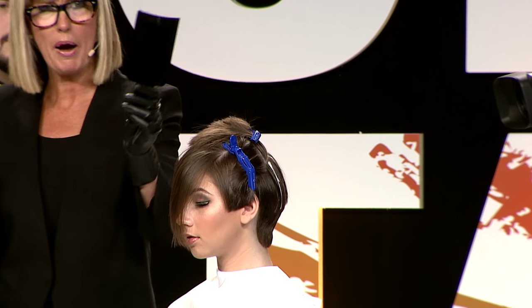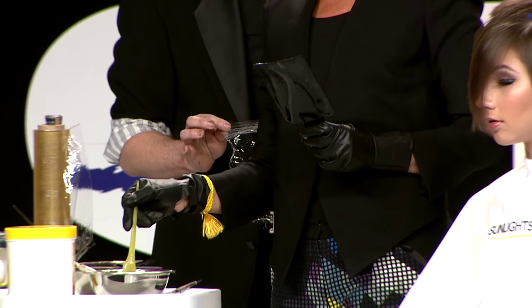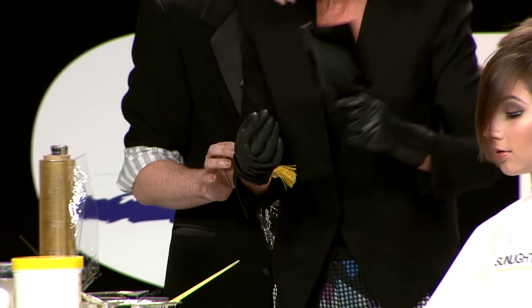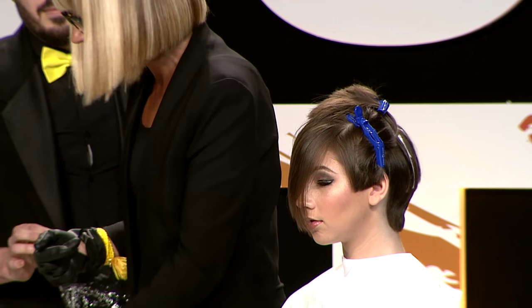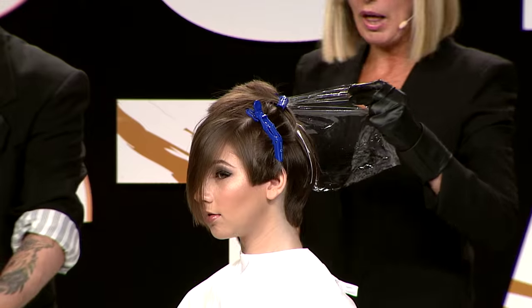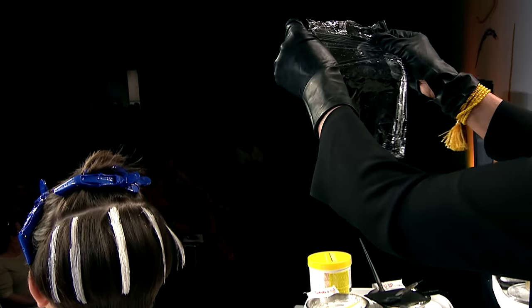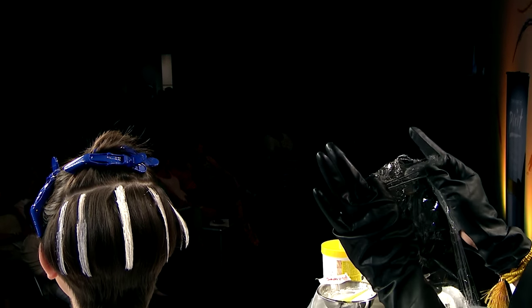Here's a good balayage rule: if you take your paddle and put it on your bowl, you're going to have lightener all over the back that goes all over the hair and you'll have a big mess. How many of you have stopped balayaging just because you couldn't control the mess? A lot of people stopped for that reason. So look here — this is the perforated balayage wrap, it comes in three sizes: short, medium, and long.